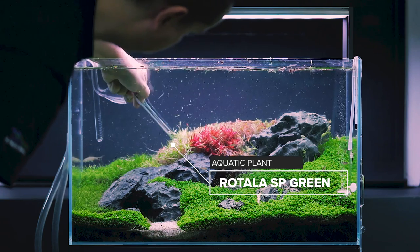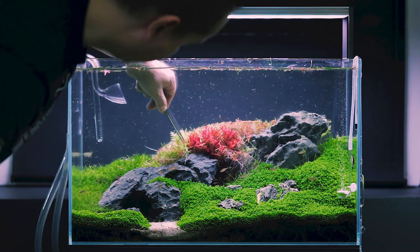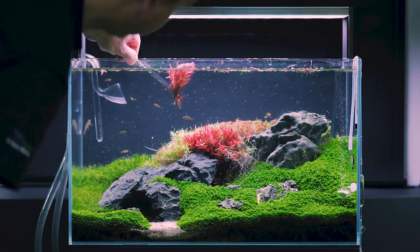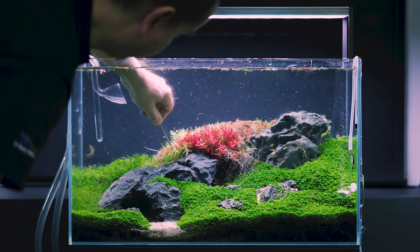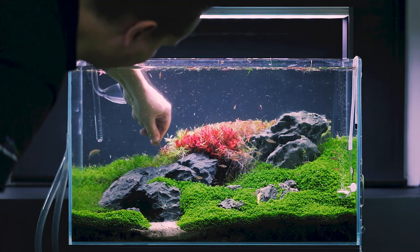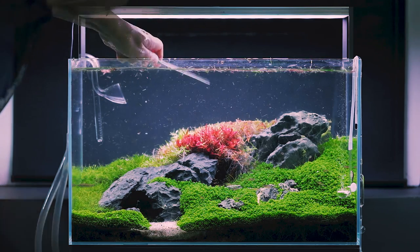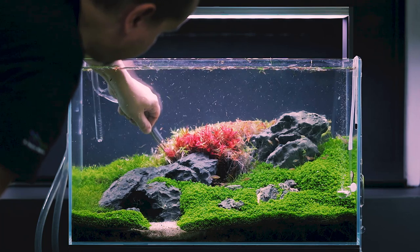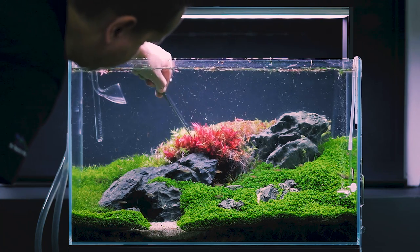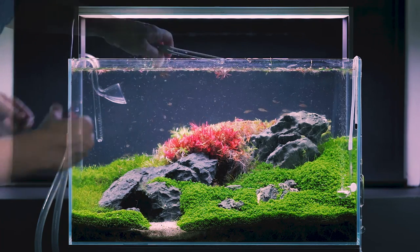Rotala SP Green is going to the back part of the tank and on the left side. I really tried to keep the red in focus here, so the Rotala Vietnam Agera is something that catches your eye when you walk next to the aquarium. We'll use a mixture of red and green stem plants to have a great color contrast. Rotala SP Green, if planted to the side, will lay down to the carpet and grow very nicely — I highly recommend this plant even for a small aquarium like this, but we also use it in our large 650-liter tank.